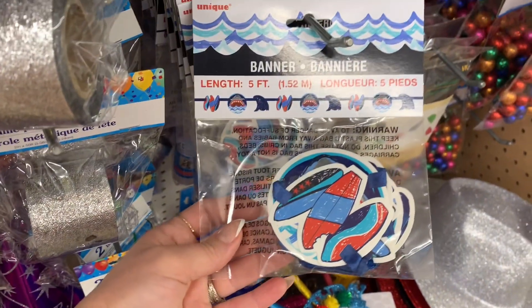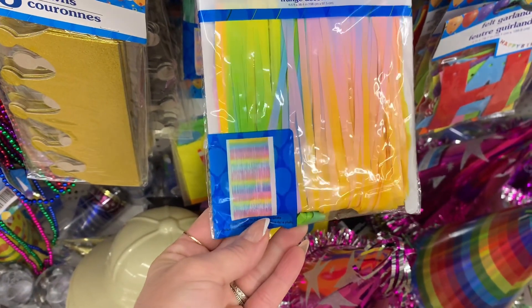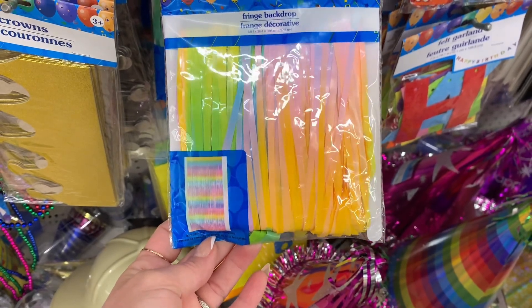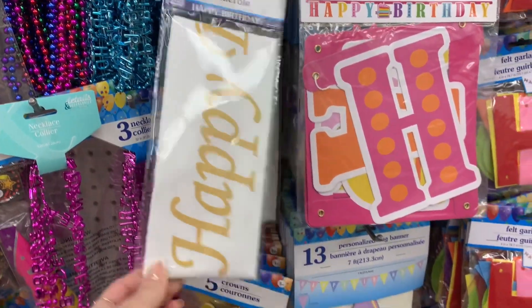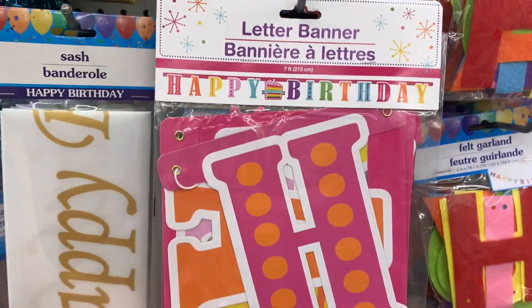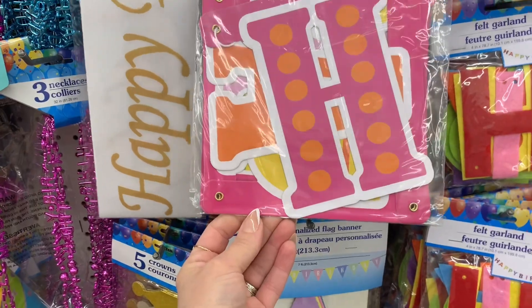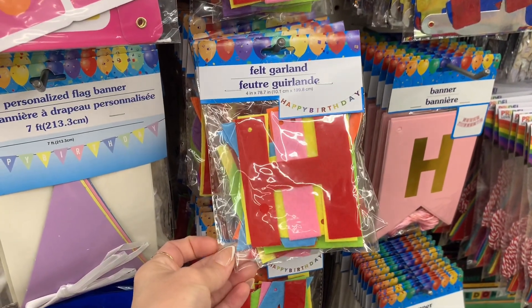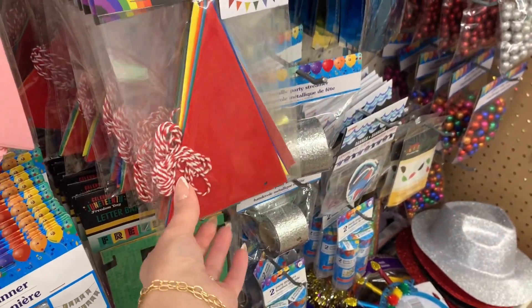They also had some new little birthday decor that I wanted to share here. Now this is new — I haven't seen this. This would be perfect to hang up in front of your kid's door before their birthday, and so when they wake up they have to open the door and they walk through the little banner or streamers. They have so many different choices now for adults and teens. They also have this felt garland in the happy birthday, and then just the little banner.